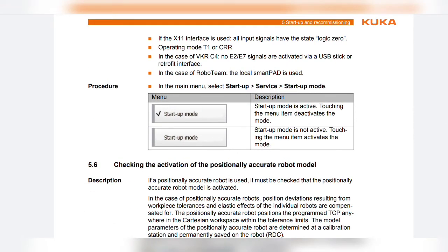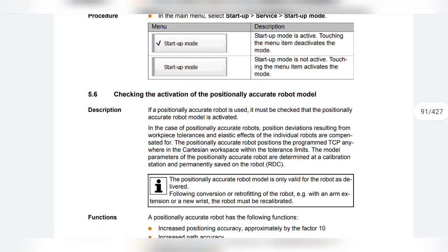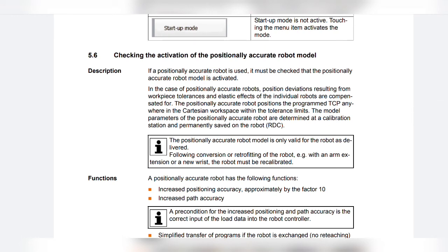Next is checking the activation of the positionally accurate robot model. If a positionally accurate robot is used, it must be checked that the positionally accurate robot model is activated. In the case of positionally accurate robots, position deviations resulting from workpiece tolerances and elastic effects of the individual robot are compensated for. The positionally accurate robot positions the program TCP anywhere in the Cartesian workspace.